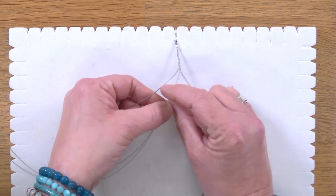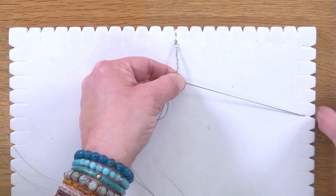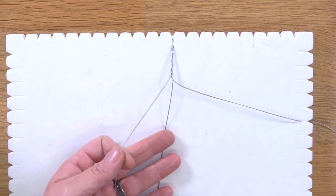Persevere — the further you get through the necklace, the easier this bit becomes. If you've got the macramé board, you can hold your threads down by putting them into different slots to help keep everything in place.